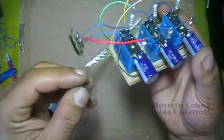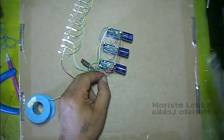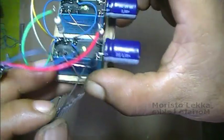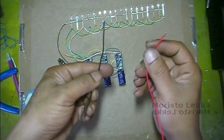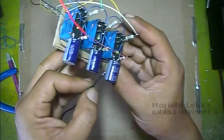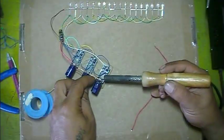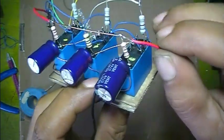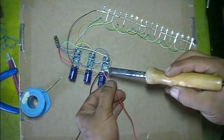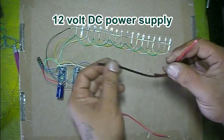The common is connected to the negative of the capacitor. This is the 12V DC power switch — the negative and positive.